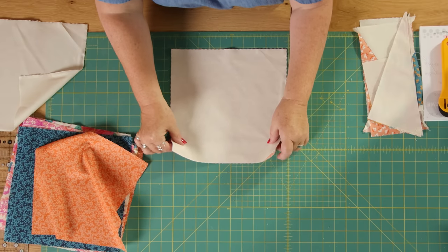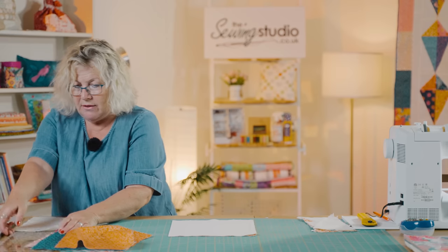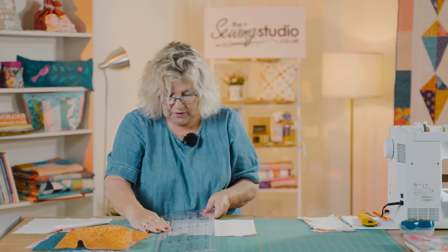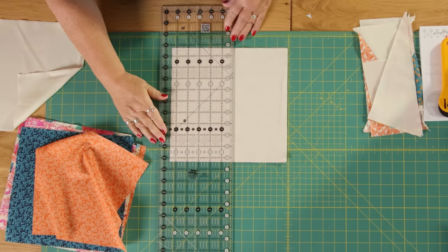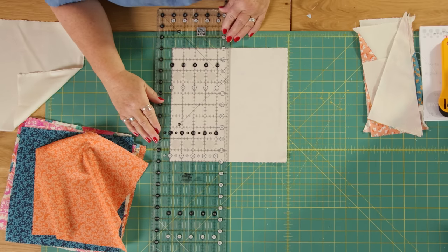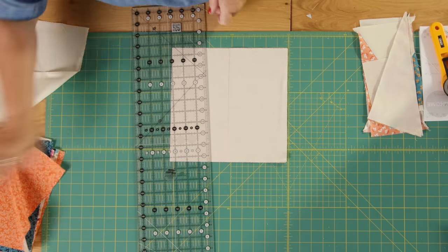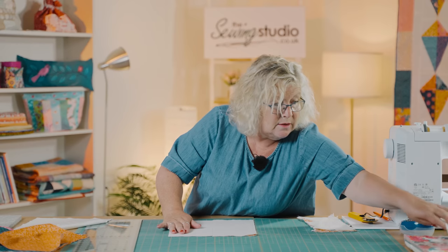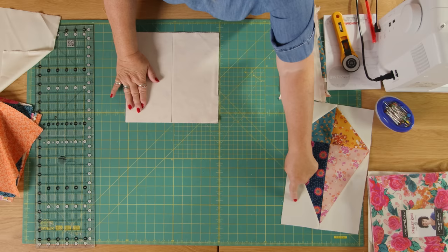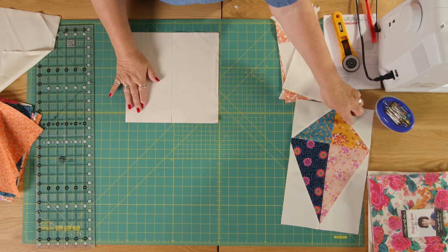So I'm going to cut those with them facing each other and then I'm going to cut those in half, so I'll have a five by ten inch rectangle. One is going to be my half square rectangle and the other is going to be my half square triangles.